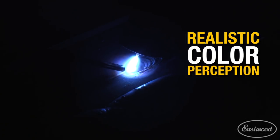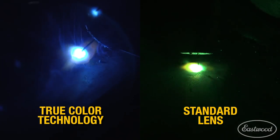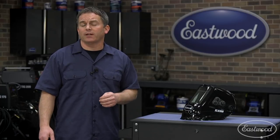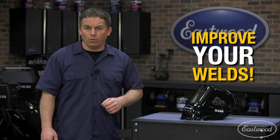The TruColor technology provides realistic color perception and clarity so you have a much clearer view of your workpiece and the puddle. This is really helpful if you don't have the best eyes or if you're getting older and your eyes aren't as good as they used to be. You can really see the difference looking through the lens when compared to a standard auto-dimming helmet. This helmet from Eastwood with TruColor technology will definitely allow you to see better whether you're MIG or TIG welding.